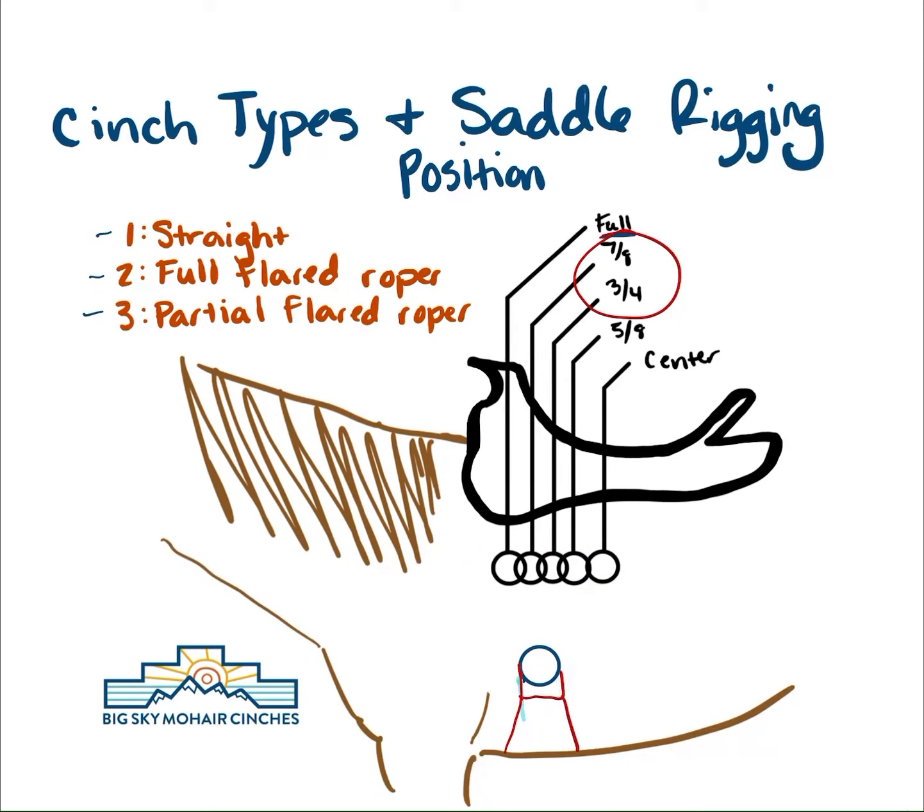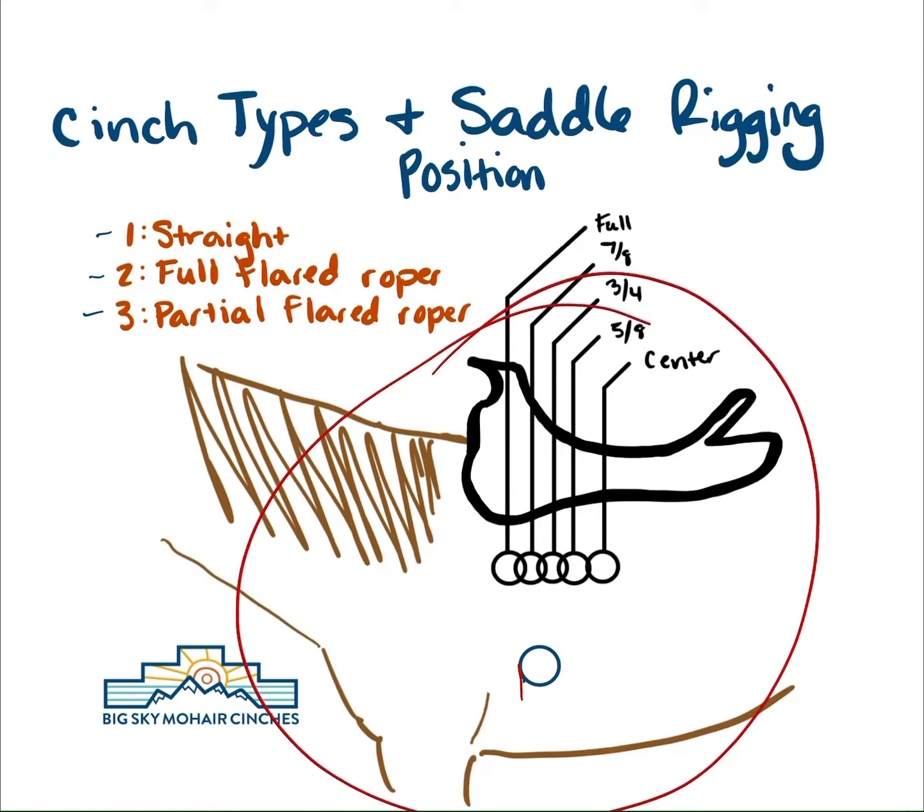If you guys have any questions on cinch fit, or you're not sure what type you need and just need some guidance, we are always happy to help with that. If you're able to send a side shot similar to this with the fender tucked back, that'll help us help you decide what type might be best for you. Everybody have a great rest of the day, and as always, if we can answer any questions, don't hesitate to shoot us a message and we'll chat with you guys soon.